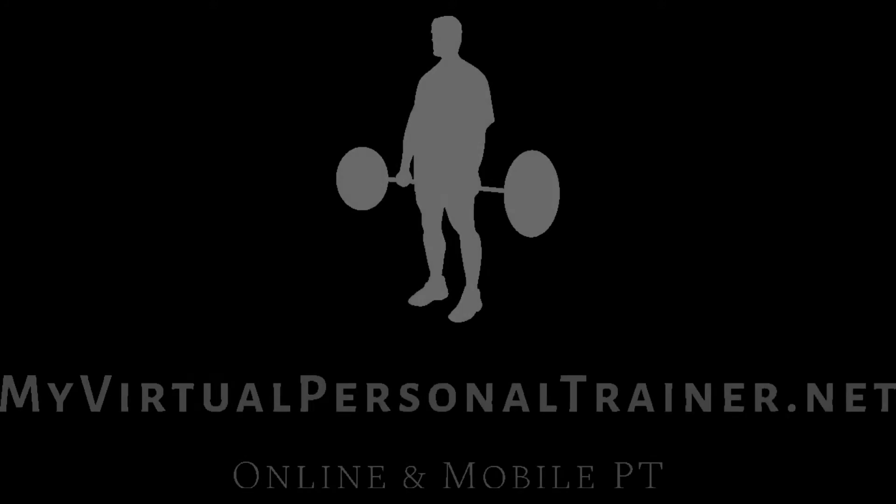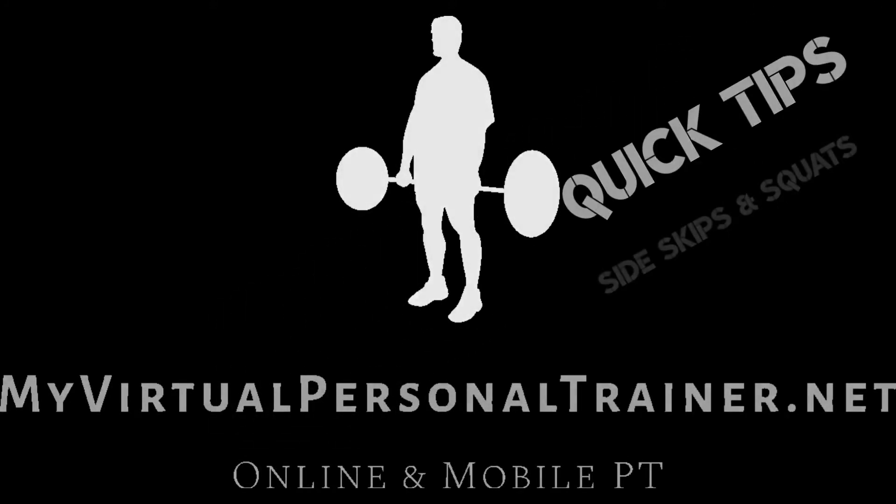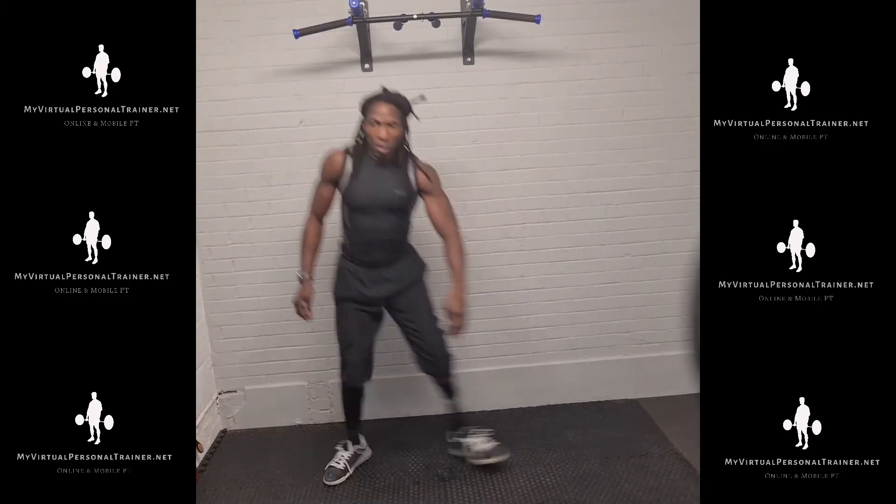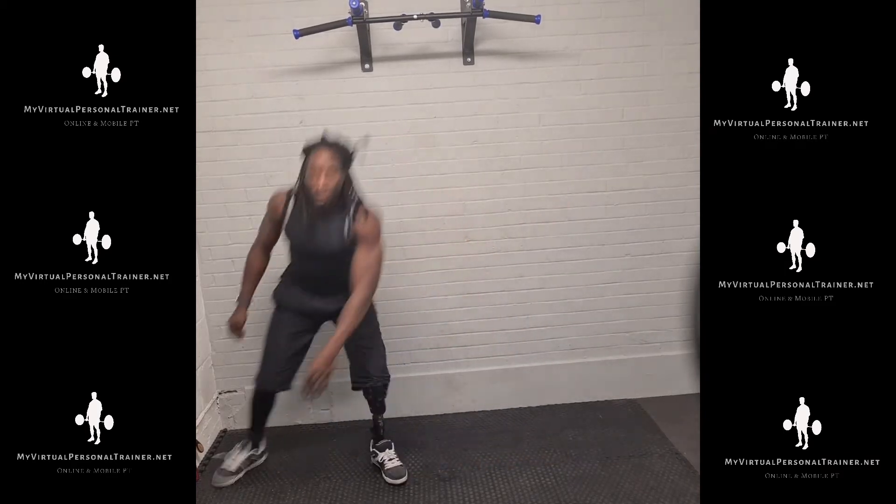Today we're going to do side skips with added squats. This is a great cardio exercise. Side skips with squats is a great way to warm the whole body and to really focus on those inner and outer leg muscles.